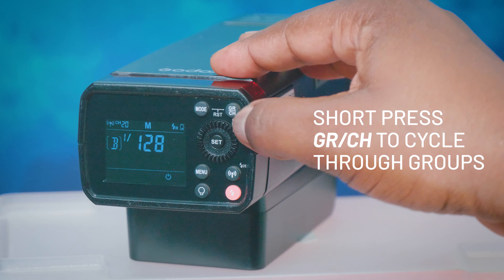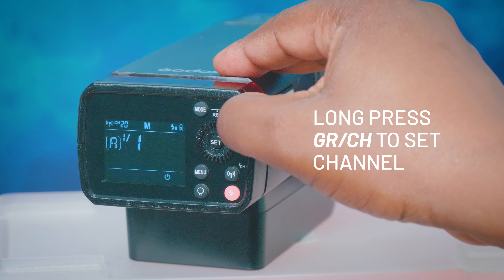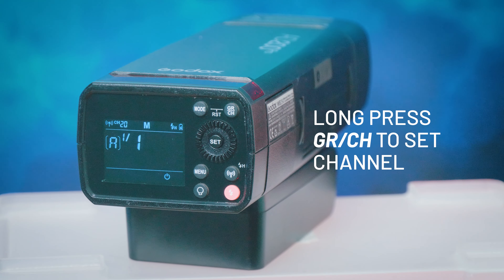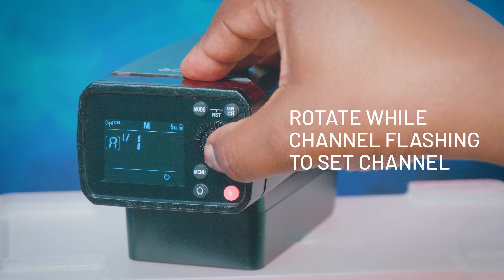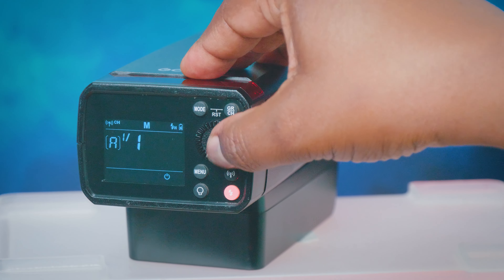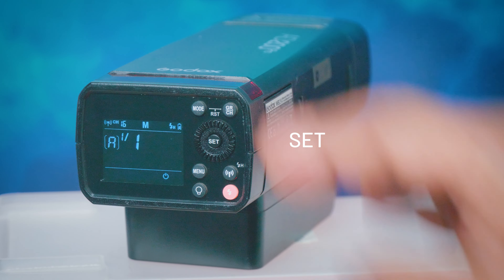What I need to make sure now is that this is also on group A, so this would be group A, and then set my channel by long pressing and move that dial to channel 16, set — and that's all she wrote.